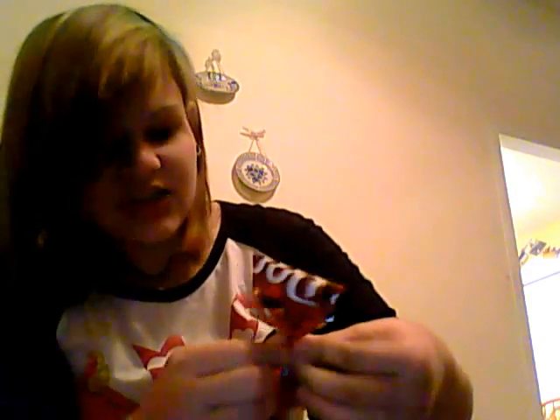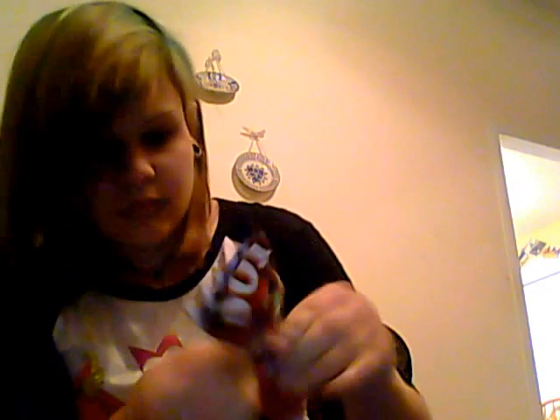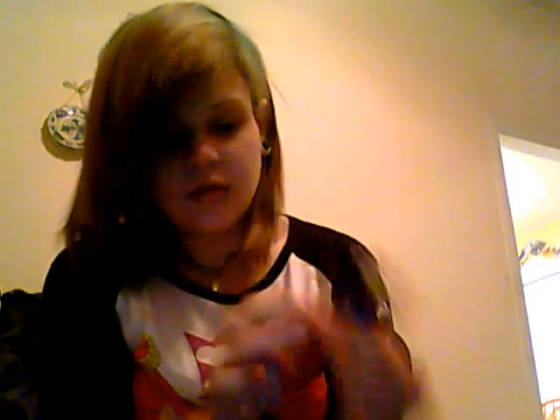Make sure it's really tight. Keep going until you've done it about four times around. Then get your scissors and cut. Fold the rest in.